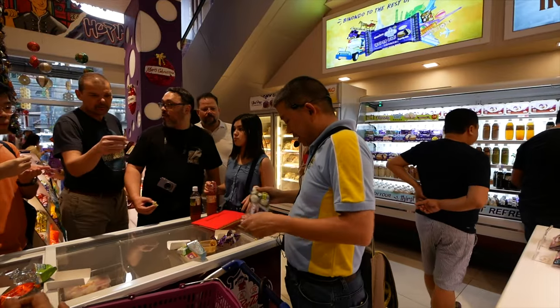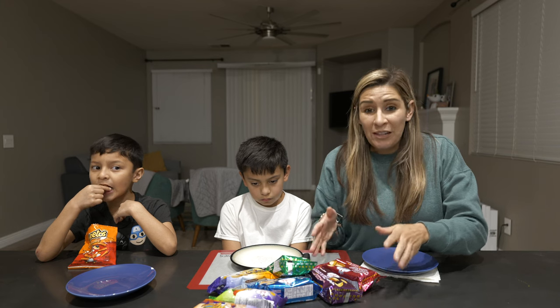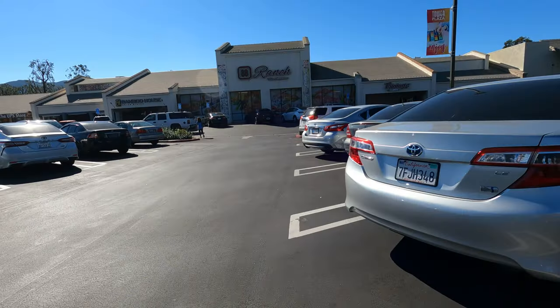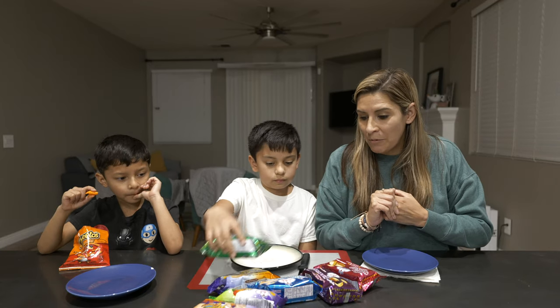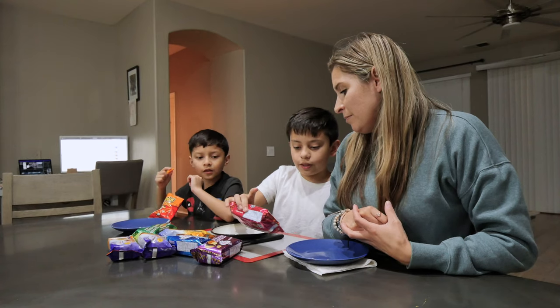I think they were even doing tours — we saw a tour group that had come through while we were in there. We were lucky enough to find some of these at our local Asian market, 88 Ranch. We got one of every flavor that I could find while we were there in the store.